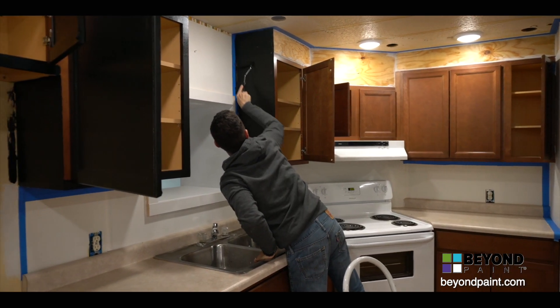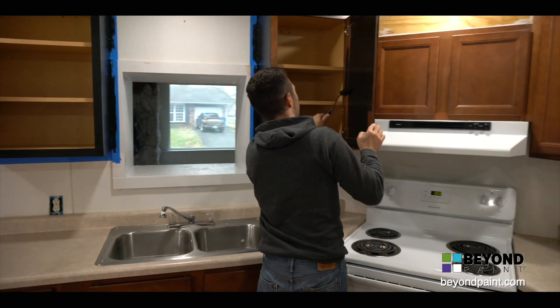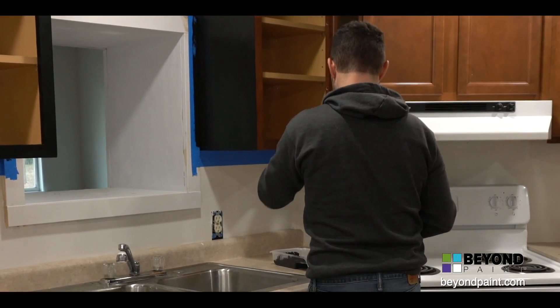As a property manager, the biggest selling point for me is that no stripping, sanding, or priming is necessary. That means less product and cost. And the cabinets in this rental unit can be painted in place without removing the doors, which really saves us a lot of time.